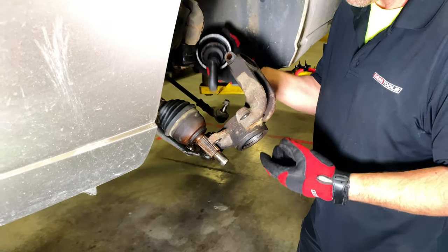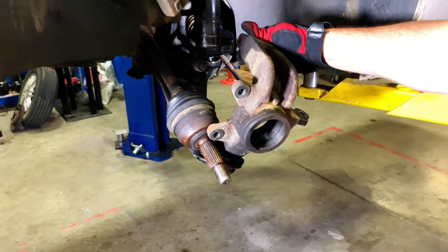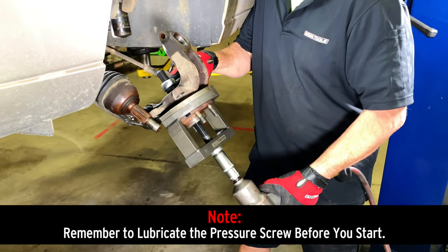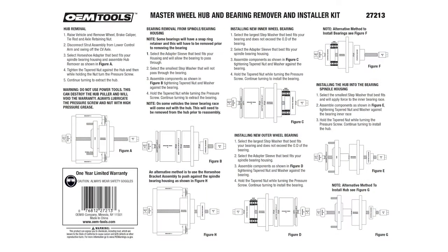It also works on all-wheel drive vehicles, giving it a broader application than similar tools from competitors. A heavy-duty thrust bearing reduces effort and extends the life of the tool. With a self-centering design, it is durable and easy to use.